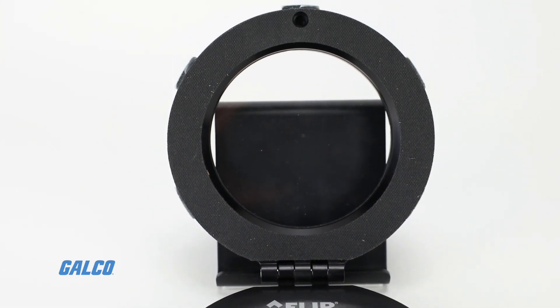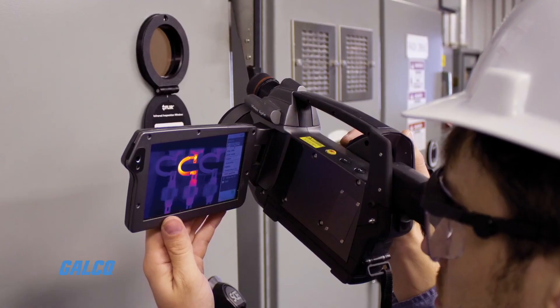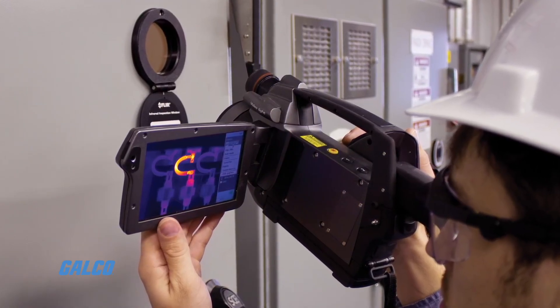The broadband crystal IR window allows for laser pointers and illumination to shine through, and transmits short, mid, and long-wave IR images.